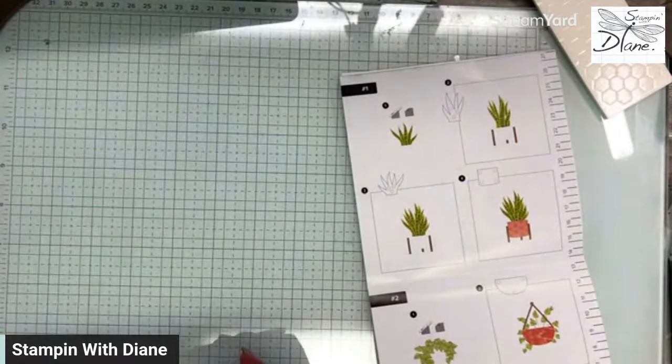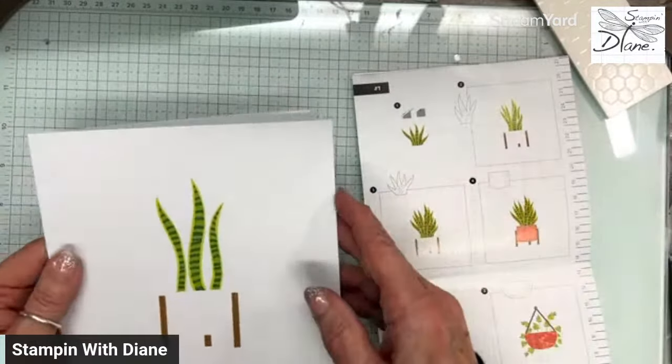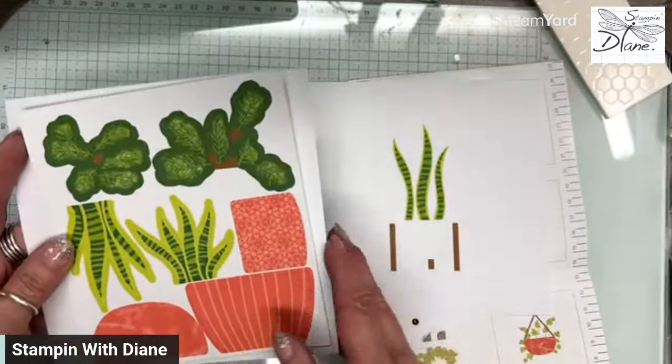I got this like at 3:30 my time. So this is the one with the snake plant — we're going to put that one together. We have these pieces that are going to go in there and we're going to go by the instructions.